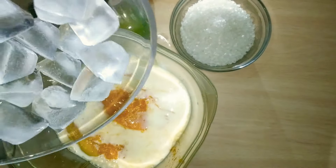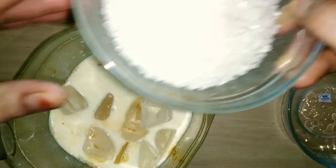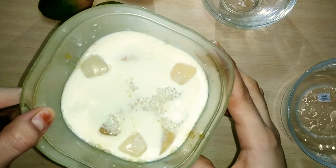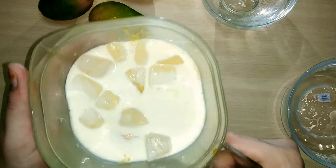I am adding 9-10 ice cubes and 10 tablespoons of sugar. Keep the sugar in mind, because I have made 10 tablespoons of mango shake. Now let's grind it quickly.